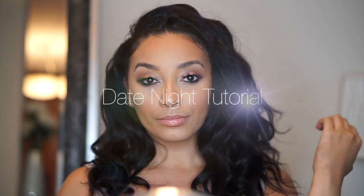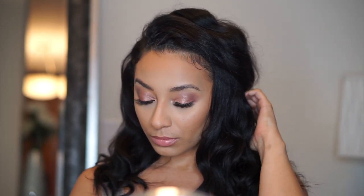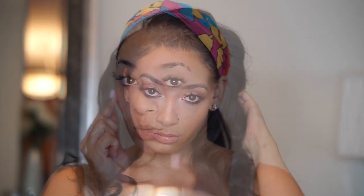Hello guys, it's Taya Morin and I am back with this sexy date night tutorial. So just stay tuned and watch how I create this look.